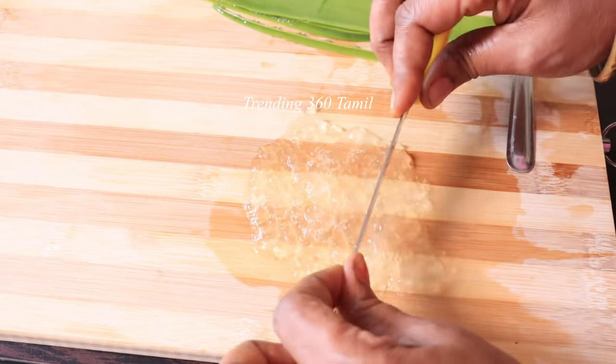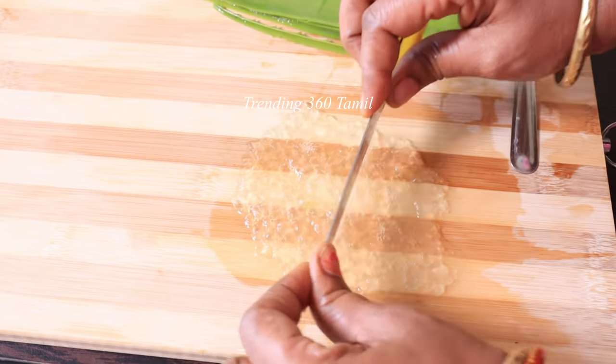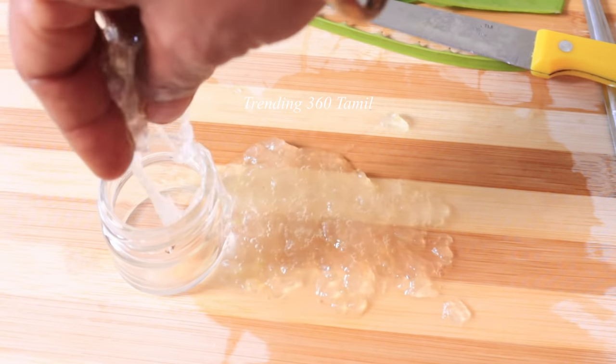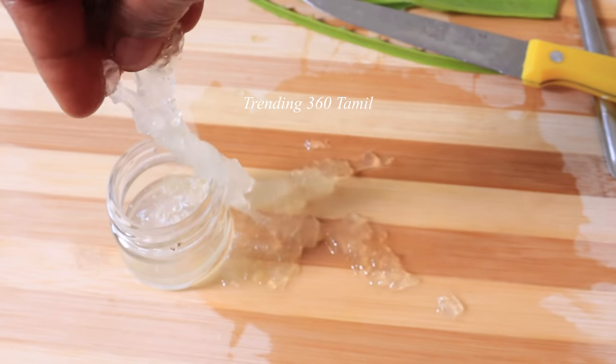If you want to cut it on the cutting board, you can chop it into pieces. You can cut each single piece of your gel form. But if you want, you can get the chemicals from the market instead.